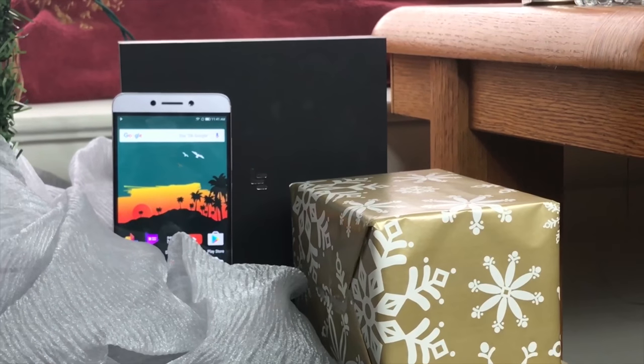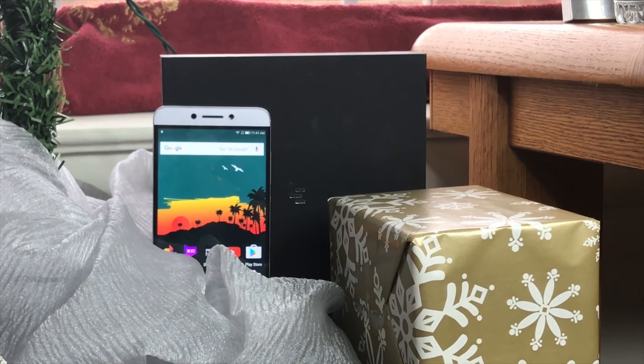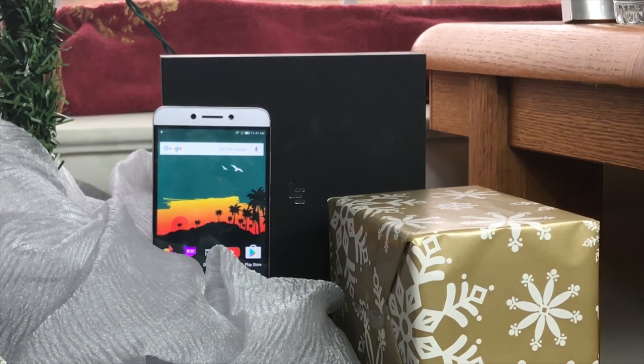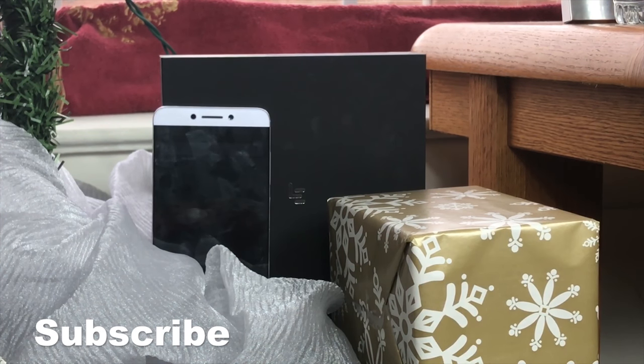Summarizing my take on the LeEco Le S3: it's a fairly decent device for a decent price at $249.99. LeEco had a crazy Black Friday deal at $149.99, which you won't get now, but if you buy it in January you do get DirecTV Now for three months, which is a pretty decent trial. Decent camera, decent 1080p HD display at 403 pixels per inch, fingerprint scanner, Snapdragon 652 processor — you have a decent device. If you can spend a little more, I'd check out other mid-range Android options, but if you like this price range, go for it. Remember to hit subscribe, share, and comment below with your thoughts.